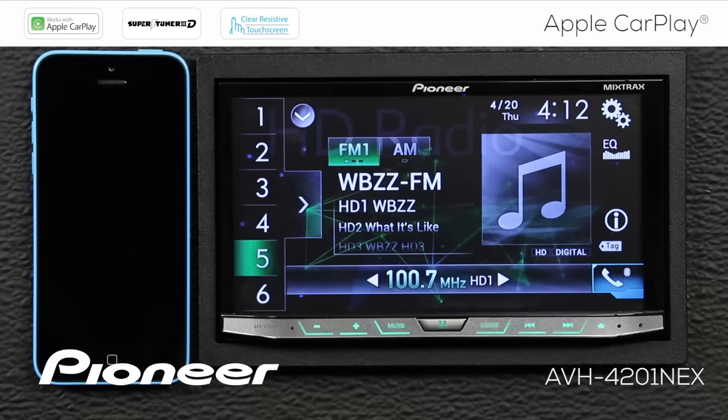You've run the extension included in the box of your Nex head unit from USB port number one up into the passenger compartment, and now you've plugged in your compatible lightning cable — USB to lightning cable. All we need to do to get started with Apple CarPlay is check one setting on the head unit. Most Nex head units won't need this setting, but some of the older models will, so let's check that setting.